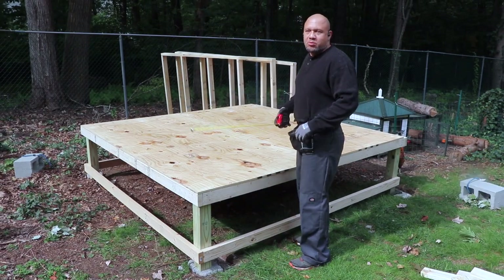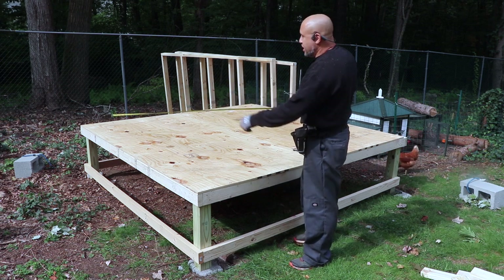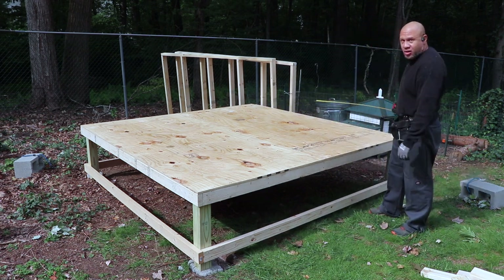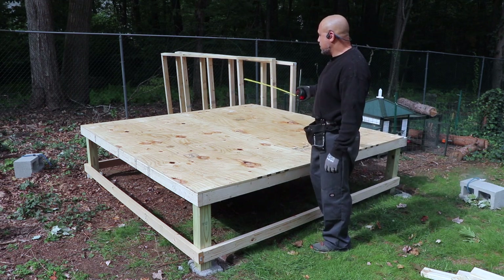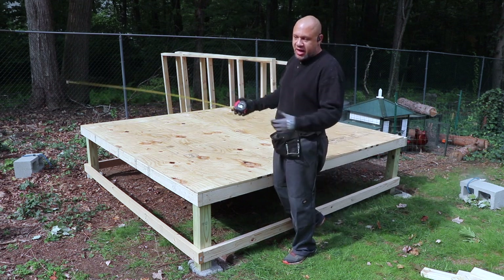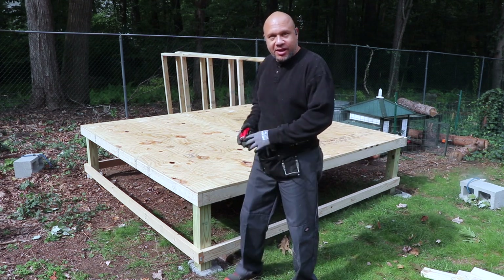I've numbered the walls to make it easier. Walls three and five are exactly the same — nice and easy. Wall five is the interior wall, and wall three is the front wall leading out into the run. Those are very simple walls. Wall one is going to have the clean-out doors and the main barn doors — a wide open space. I'll show you that one now.